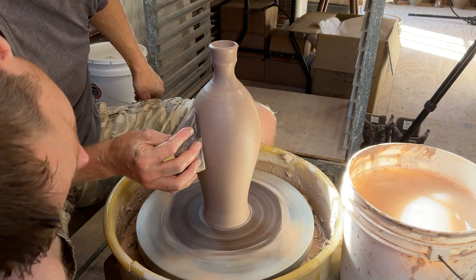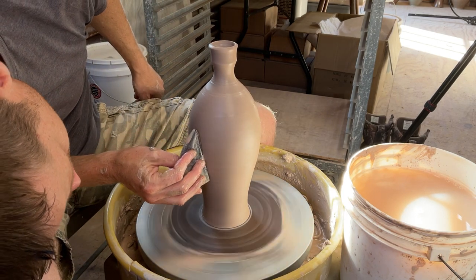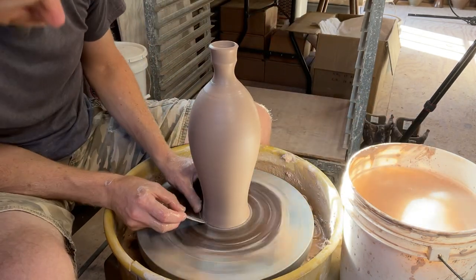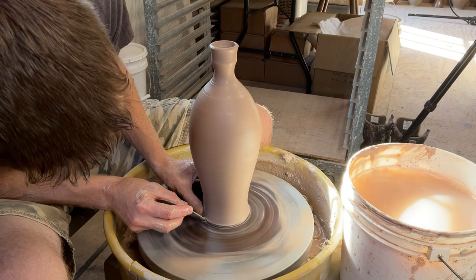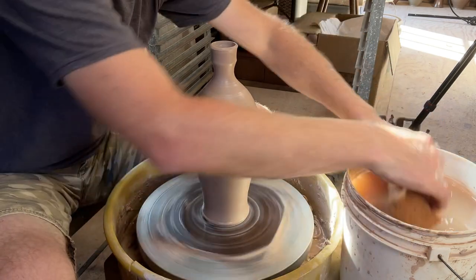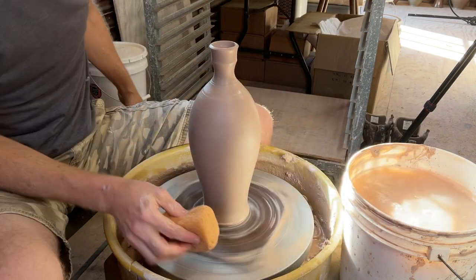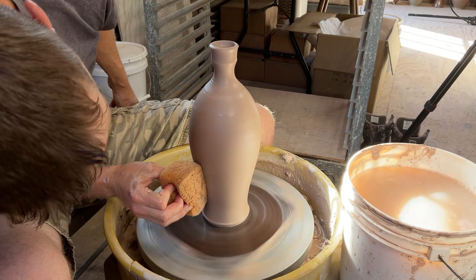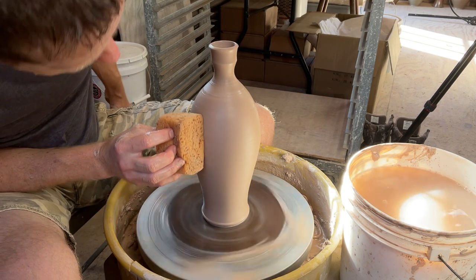One more time going over that curve with my rib, then I put a little foot on the bottom. I add a little water, push in the rib, and lift up some of the excess clay at the bottom, curving it with my fingers and my other hand. Then I just wipe off the excess water from the whole piece and we're just about done.